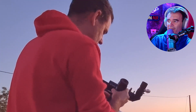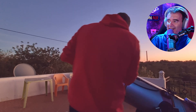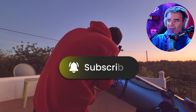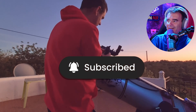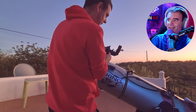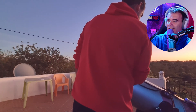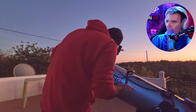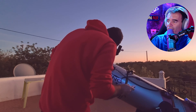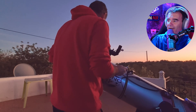I wonder if you already realized what my mistake was. I still can't see anything well — everything is blurred. Now the moon is not so bright and it doesn't hurt the eyes. I try to refocus again. Still blurred.